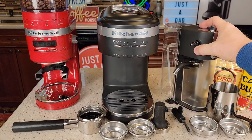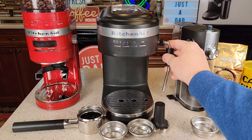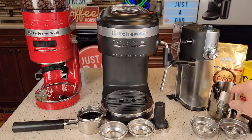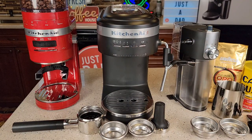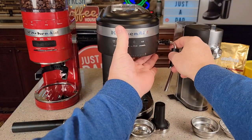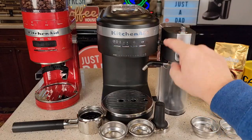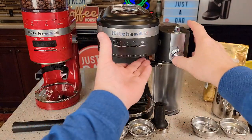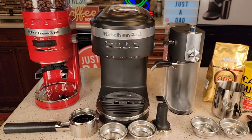This espresso machine comes with a milk frother, but it also comes with a steam wand. You can snap the steam wand into place and then steam your milk using the included steaming milk jug. Or you can put the automatic milk frother on there. To remove the steam wand, press the button and it pops off. For the automatic milk frother, snap it onto that same tube — and to remove it, press that button and it comes off.